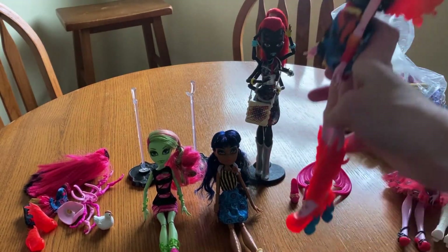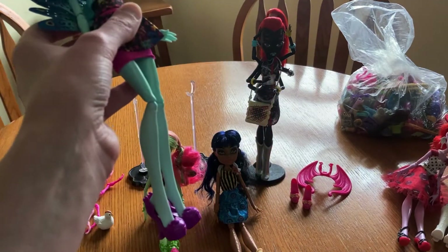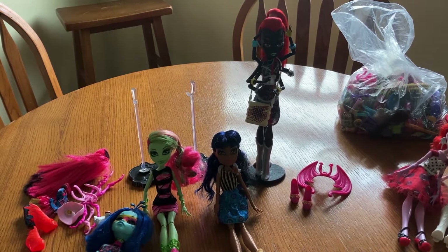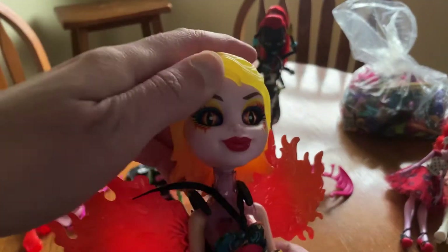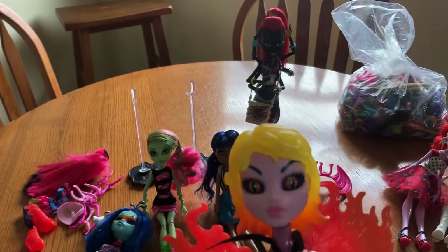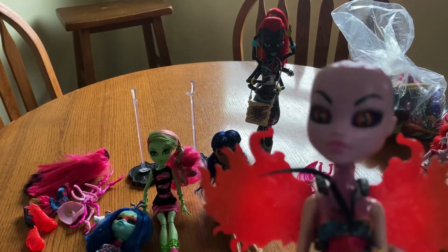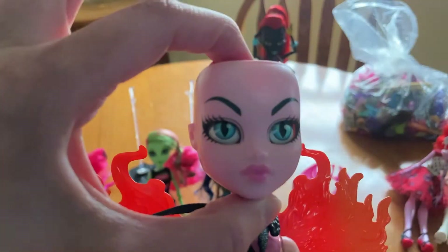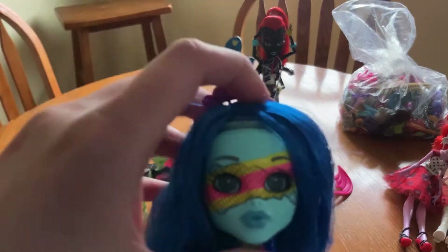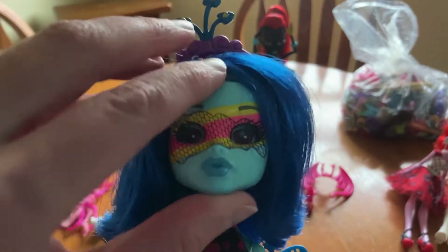I've got her dressed as this fiery demon thing and her as a peacock. Her shoes just don't stay on. First off, the faces — and their brains change their eyes. And press it through their wig. Haley, wanna look at her face?